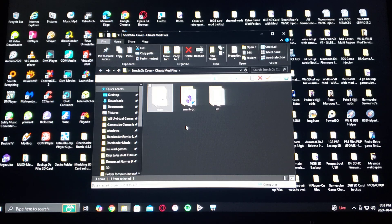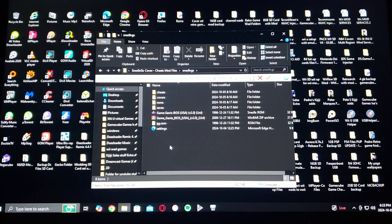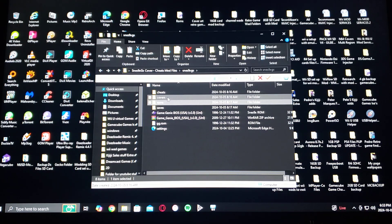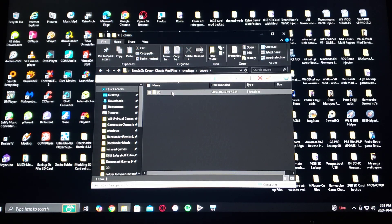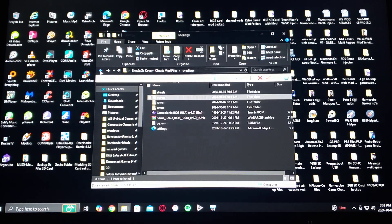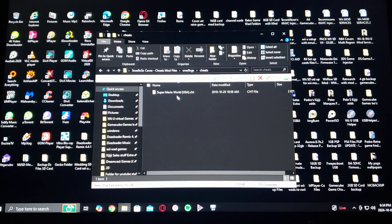There's going to be a SNES 9X GX folder on the root of the SD card. Go into that — this is where you put your ROMs in the ROMs folder. I have Super Mario World in there. In the covers 2D folder, put all your covers — I have Super Mario World's cover. As for the cheats folder, there's a Super Mario World .cht file. This is where you put all your game cheats.